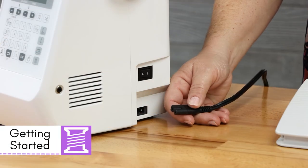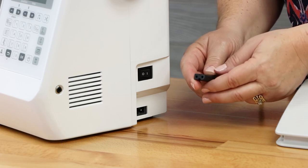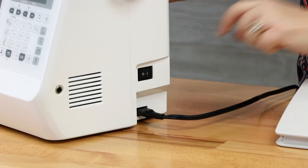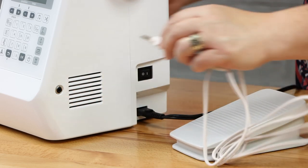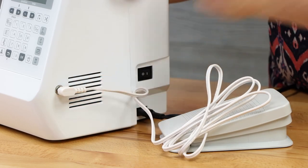To install your power cord, you've got a flat side and a rounded side — simply install it with the flat side towards the back of the machine and press it in place. Over here on the side of the machine, you have a port where you'll install your foot pedal.